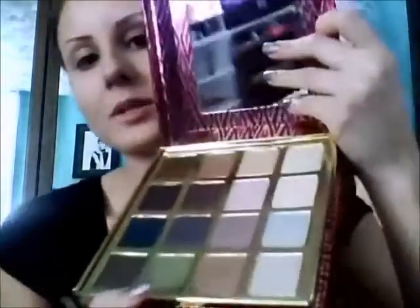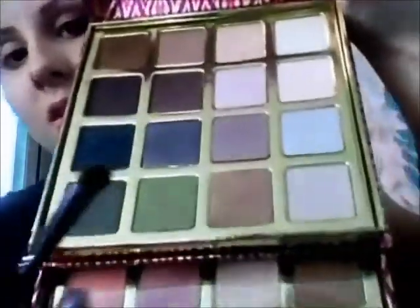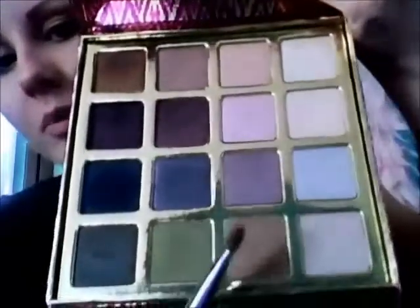Just to brighten that up a little bit. And then what I'm going to do is take my Sigma E55 Eyeshadow Brush. Taylor has this lower part a kind of golden brown color, so I'm going to be taking this brown color right here.